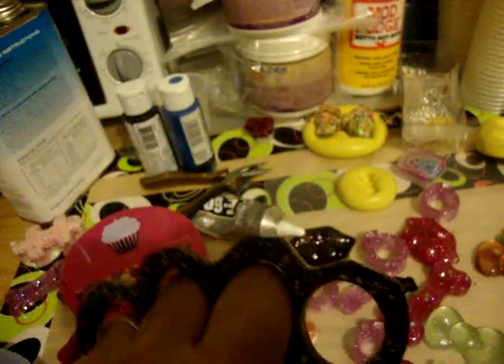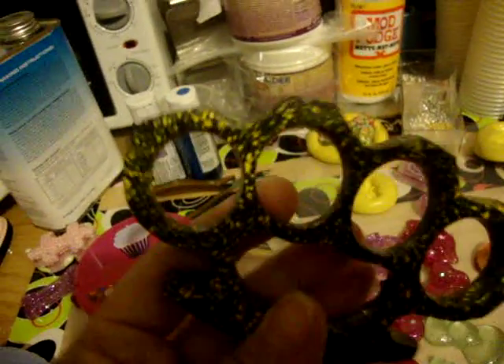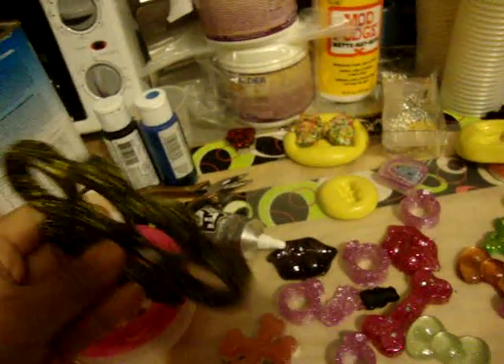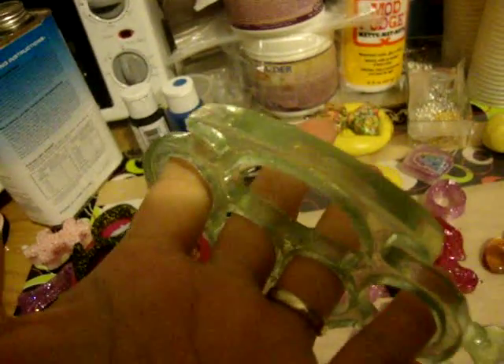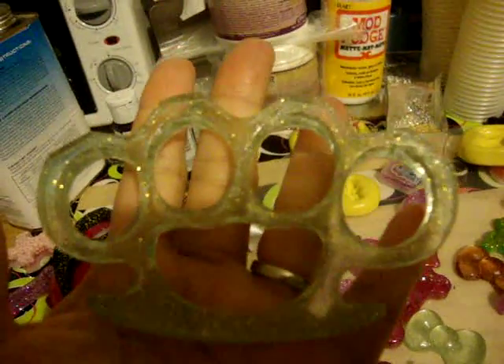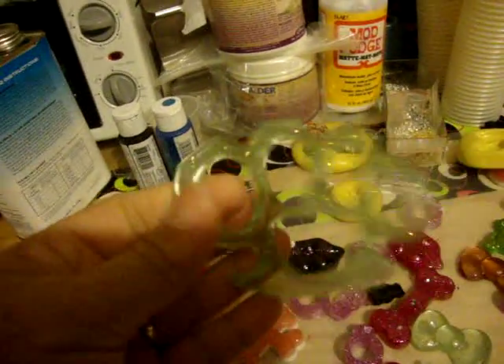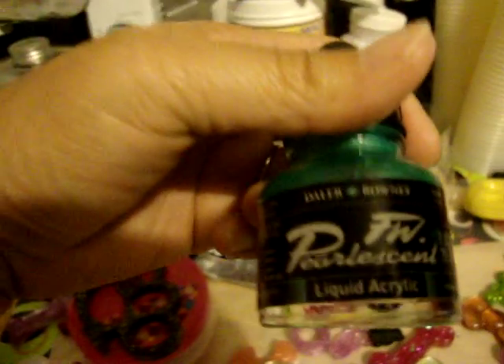And yeah. So PM me if you're interested. You guys can make awesome molds. You can make actual real brass knuckles. And they're very cool. I just did this one — my husband wanted to see what it would look like, so I just kind of made this color out of this artist ink here with some glitter.